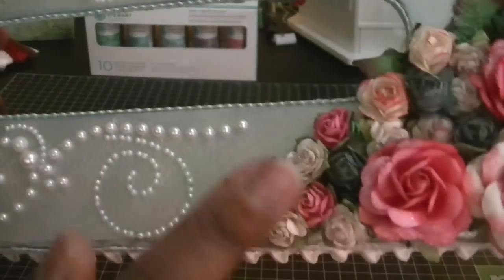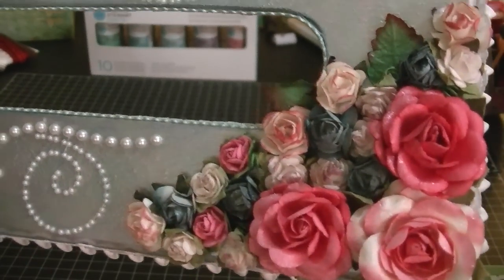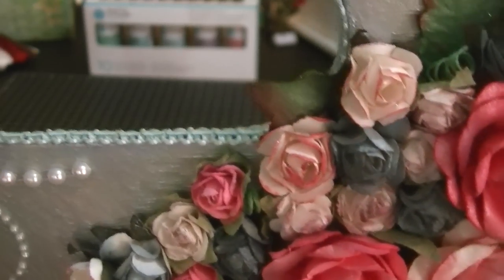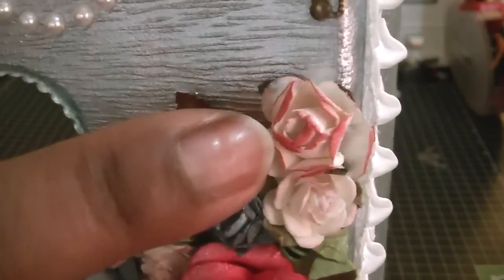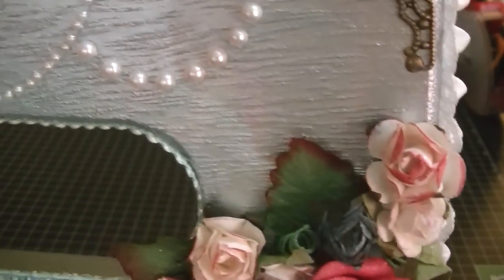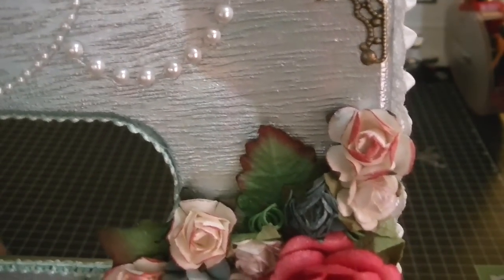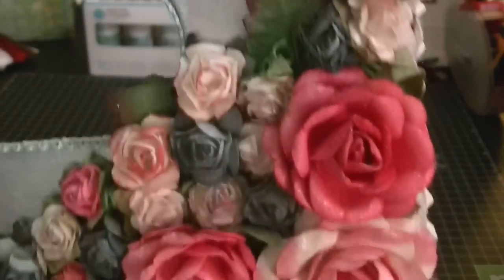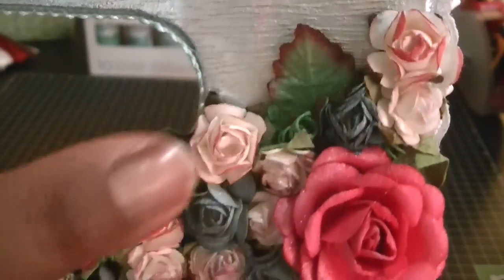All of these flowers over here have been Glamour Misted — the leaves were Glamour Misted also. All the flowers were Glamour Misted with Marshmallow. These pink ones here I actually sprayed Candy Apple Red — I believe that's the color. I sprayed Candy Apple Red on a paper towel first and then dipped the flowers in to get the ink on the edges. I did that for this one and this one.